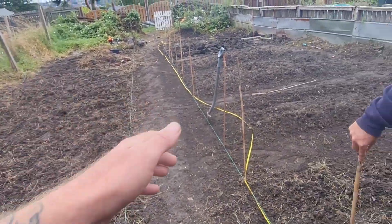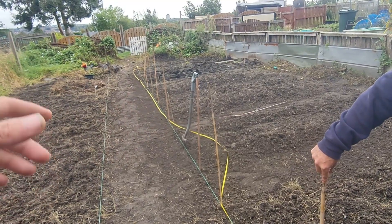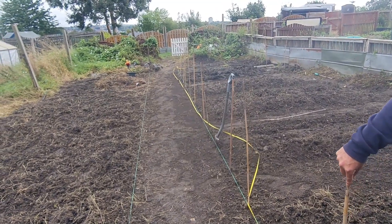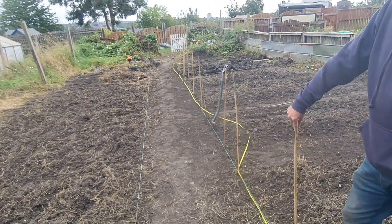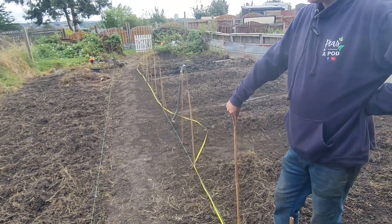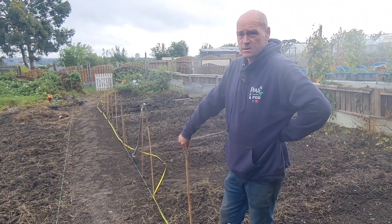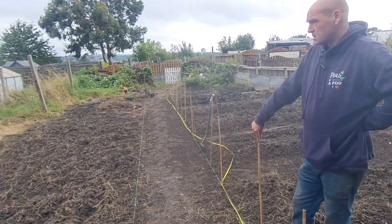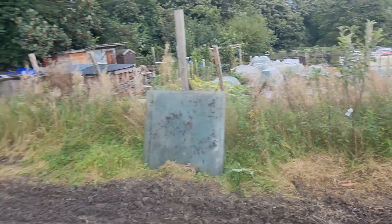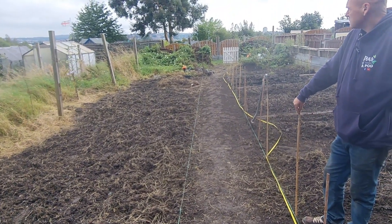We've just started on the path, getting it nice and level for the grass. There's plenty of twitch to get out over winter. We've started digging beds — they'll get turned over with the tiller and I'll keep going through with the fork to get all the twitch roots out. Come spring it'll be ready for growing in. This has all been done by cultivation — it hasn't been sprayed off. It must have been four foot high, same as this corner still is. We spent four hours with a machine clearing it.